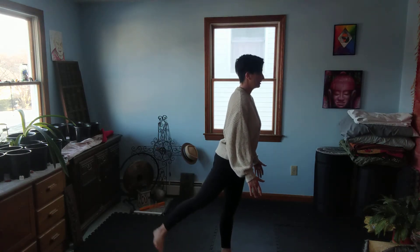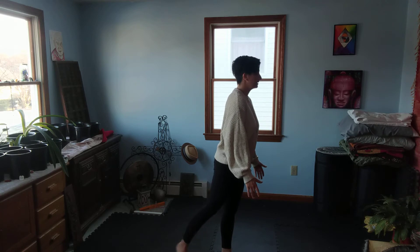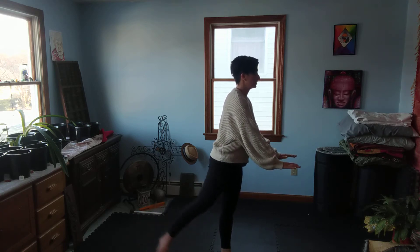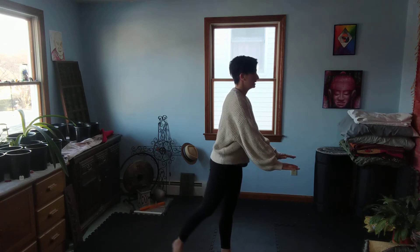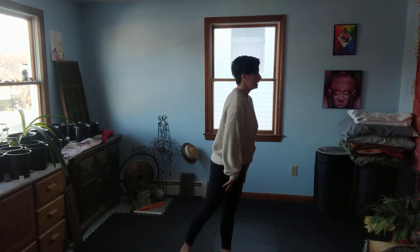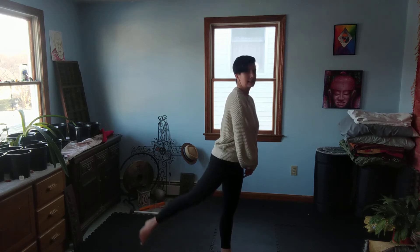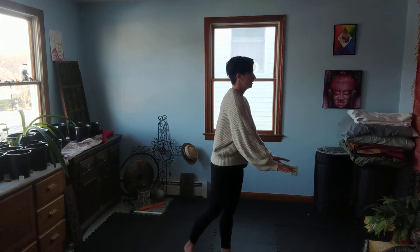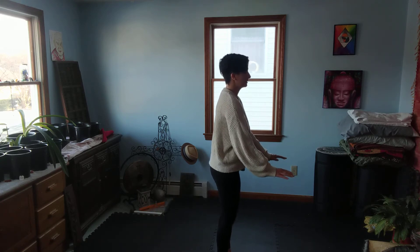Now we're going to do little kicks to the back. You can touch the ground to help with balance, or you can put your hands on a chair. We're just lifting and touching — lift, touch, lift, touch. Again, you're needing to utilize that standing leg to balance on. Switch legs.